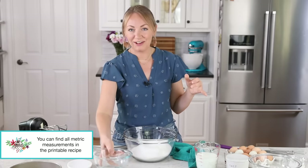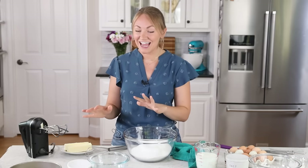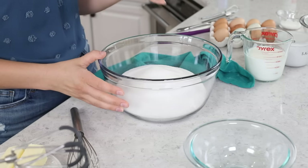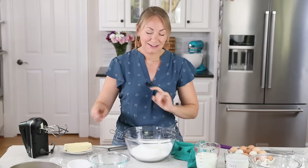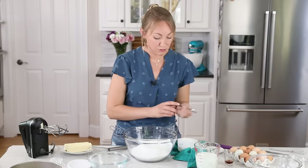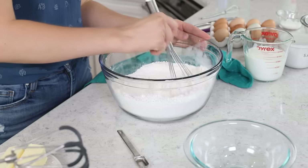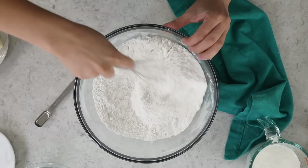If you've been baking with me for a while, you'll recognize that this means we are going to be doing the reverse creaming method today instead of traditional creaming. We're also going to be adding a tablespoon of baking powder — that is not a typo, one tablespoon — and three-fourths teaspoon of table salt. Whisk everything together until these ingredients are well combined. You want that sugar, flour, and baking powder to be well distributed.